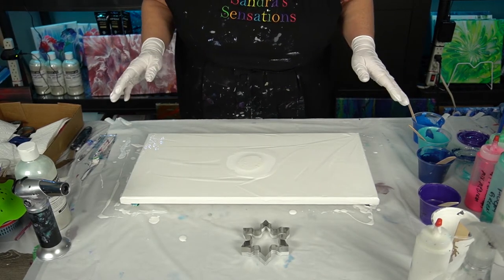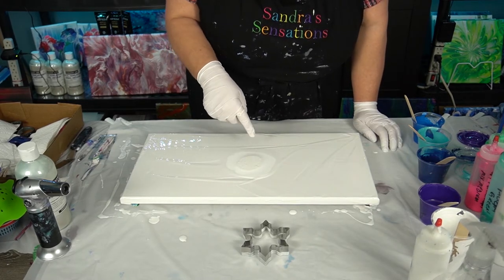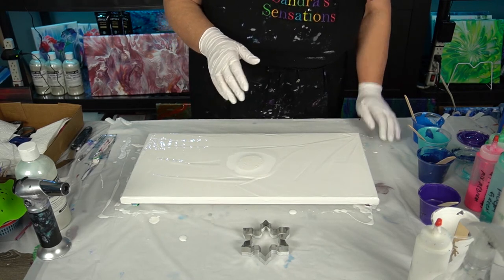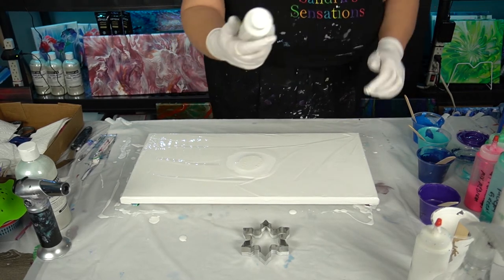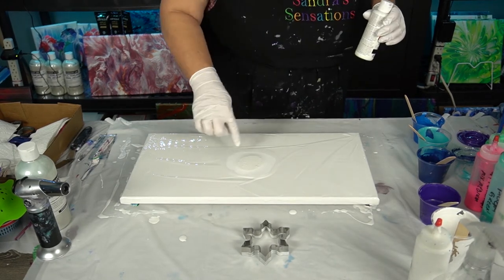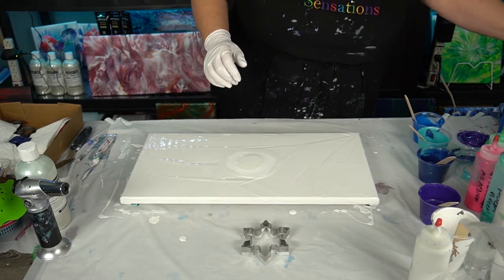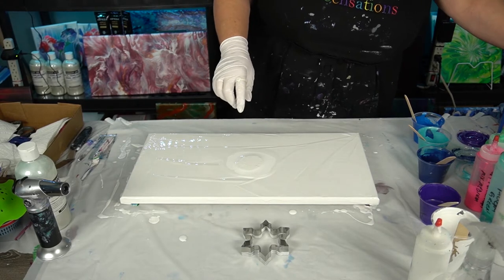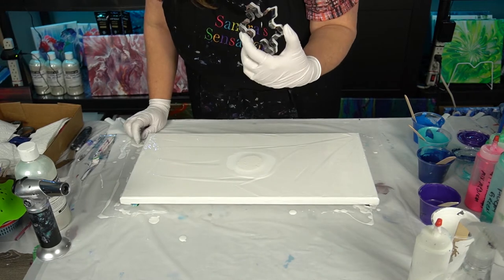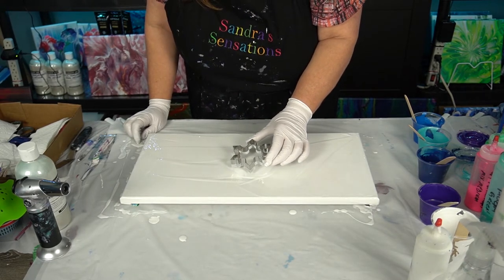I've got a 10 by 20 canvas in front of me ready to go, with some white acrylic in the center. You'll see a little bit of a different color — I put some pre-mixed white, the Deco Art ready-to-mix, right there, and a little bit more of my white mixture. I'm going to be putting the snowflake there, so that's why it's a slightly different color. I'm going to take my cookie cutter snowflake and just sit it right down roughly in the center.